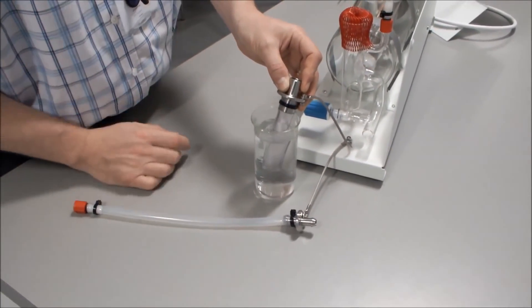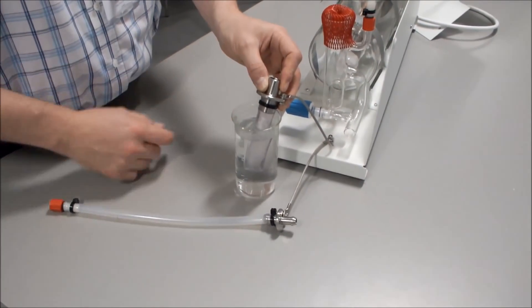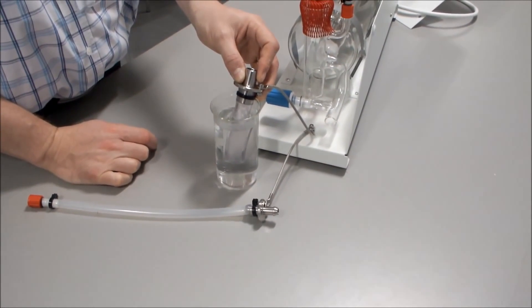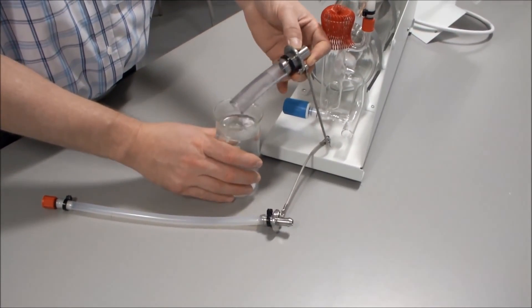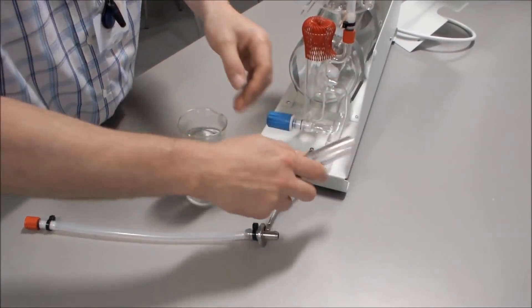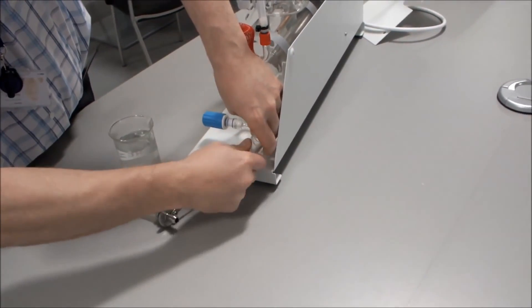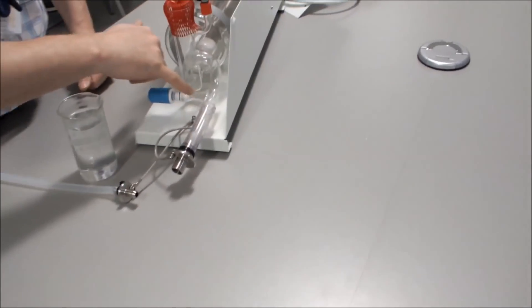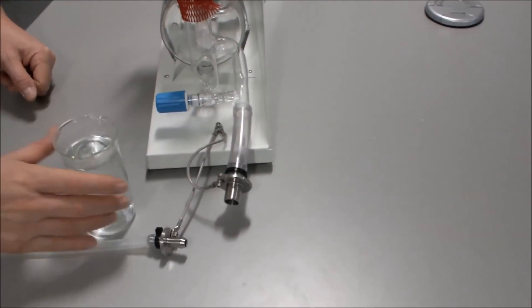To connect the 16mm hose, first put it into hot water for about 20 to 30 seconds to make the tubing supple. Take it out and connect it onto our drain. When it is on fully, you can use the tie wrap provided to secure it.